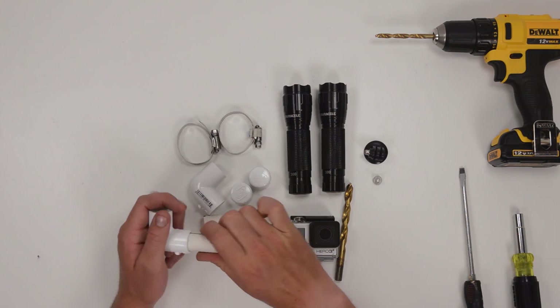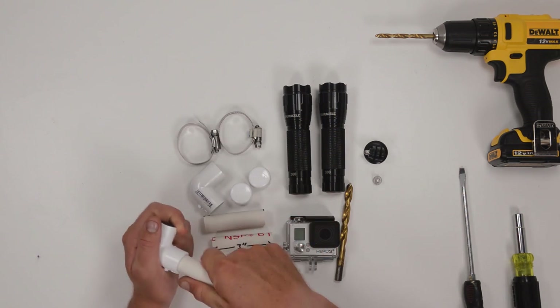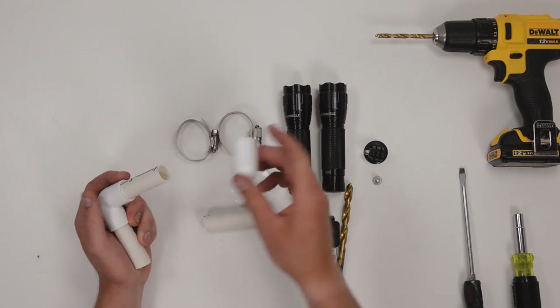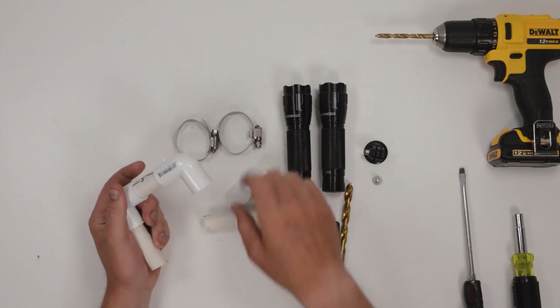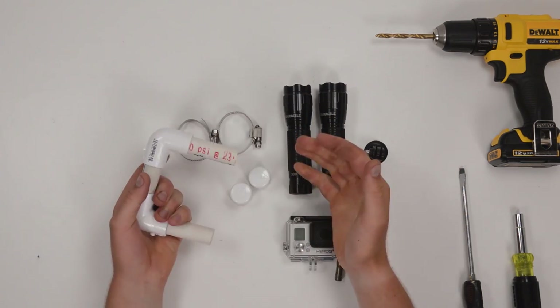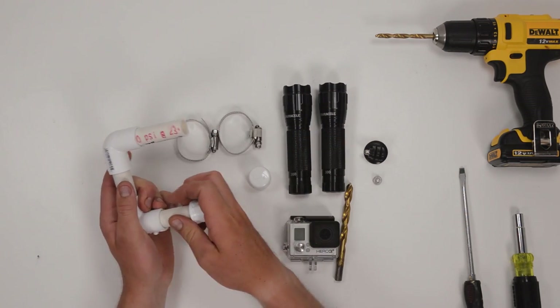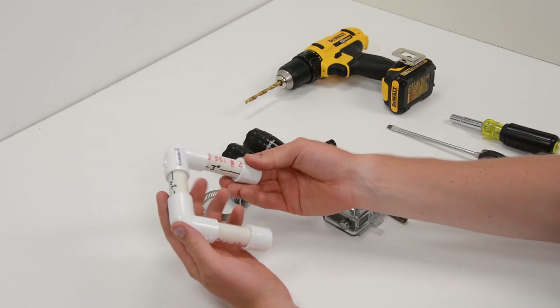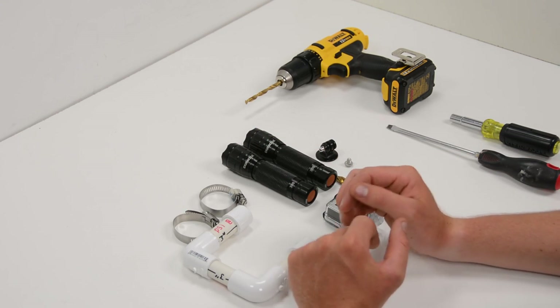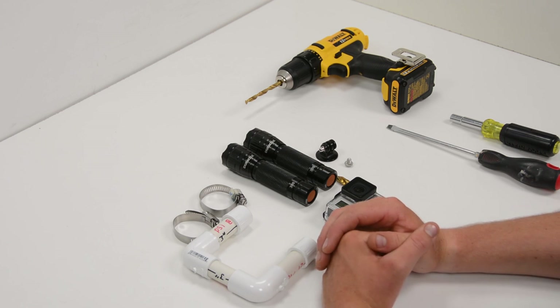The assembly process goes basically like this: take the three inch pieces and stick them into one L joint, stick another L joint onto that one, stick the last piece of PVC into the pipe, make sure all the fittings are secure, and then put the two end caps onto the setup. If you'd like, at this point you could put PVC cement into all of the joints to make them permanent.